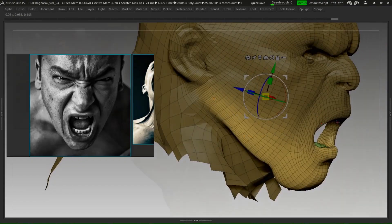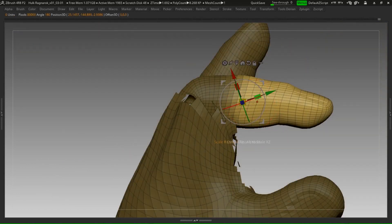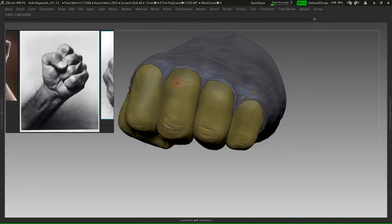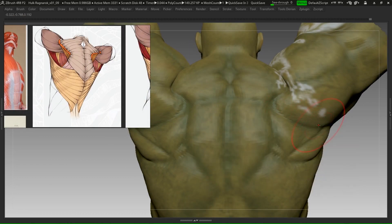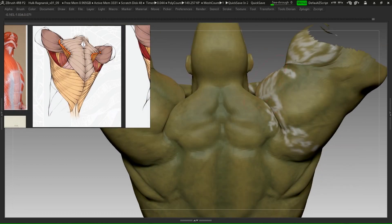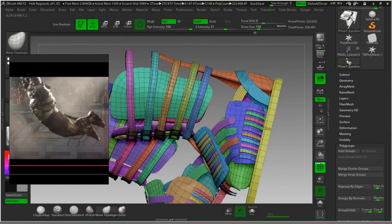Throughout this course, we will see different techniques and tools that will allow us to take a character that is very static and give it a pose. It doesn't matter the kind of pose you want to achieve. Step by step, we will see tools that will allow us to modify the character without losing the basic form we already have.